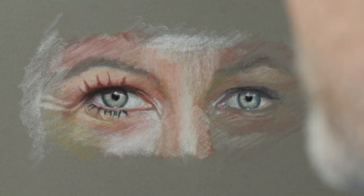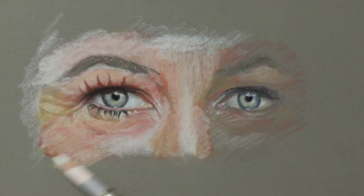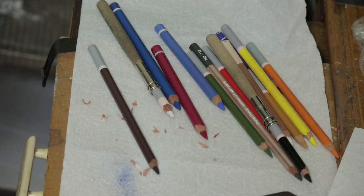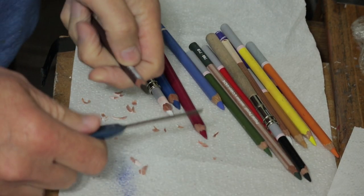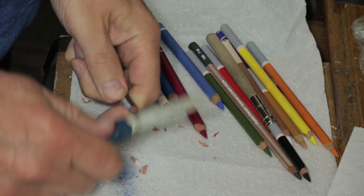Just so you get the area right first before you go heavy with the right color. How I sharpen my pencils is by chaffering the points, just to keep them nice and sharp while I'm doing the detail.